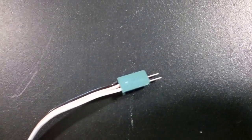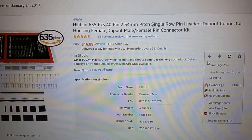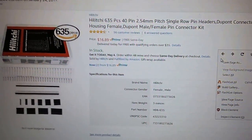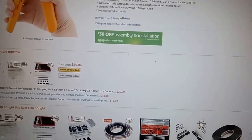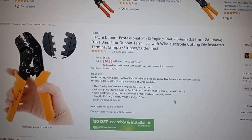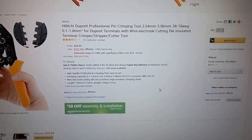Hi, so we're going to go ahead and fix this broken VEX connector here. The parts we're going to use — if we take a look — this is on Amazon, it's this Hitachi 2.54 millimeter pin. And the tool we're going to use is going to be this crimper, the same crimper as this one right here — it's the crimping tool for the 2.54 millimeter pin.